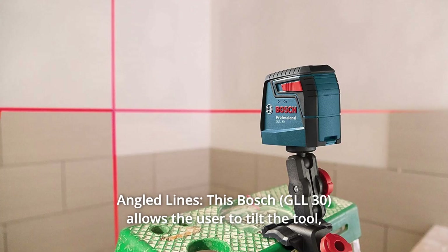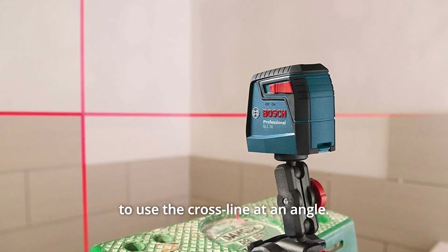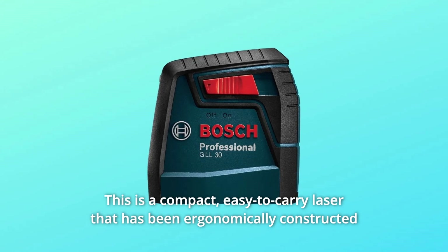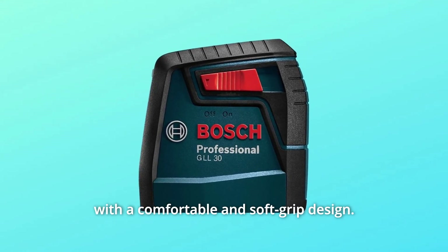Number 4: Angled Lines. This Bosch allows the user to tilt the tool to use the cross line at an angle. It has one-switch operation to make setting up the job effortless. This is a compact, easy-to-carry laser that has been ergonomically constructed with a comfortable and soft grip design.